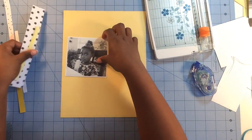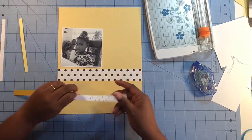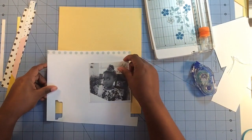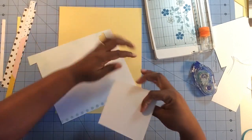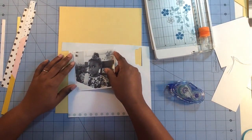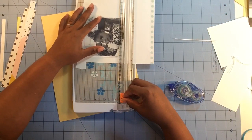So about a week ago, Scraptastic hosted a subscriber challenge. We do one every week, and our subscribers are welcome to post suggestions on layout challenges that they want the design team to do. For this past week, the design team was challenged to create a layout using colored cardstock.